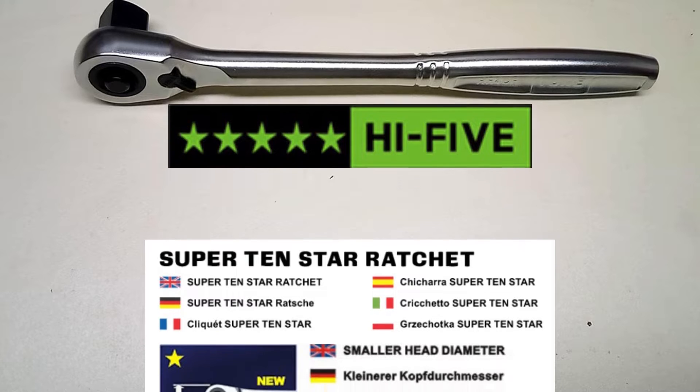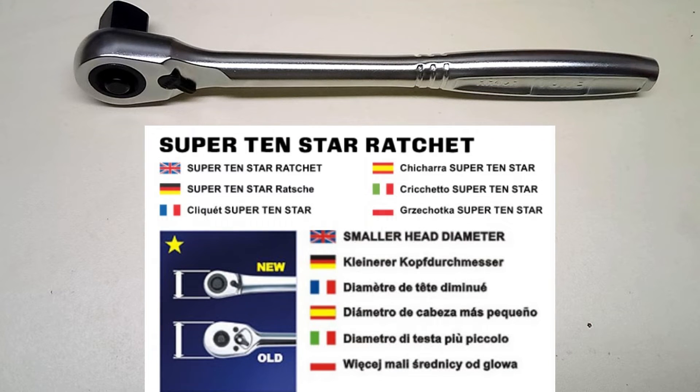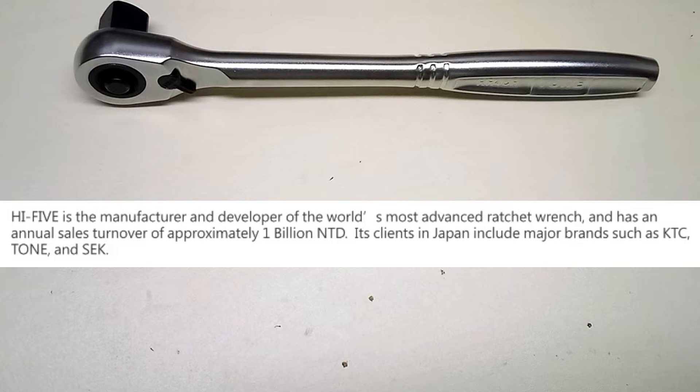I think they're likely made by Hi5 — they make a bunch of compact ratchet mechanisms. On their parent website it does say that Tone is one of their customers, as well as KTC and SEK.